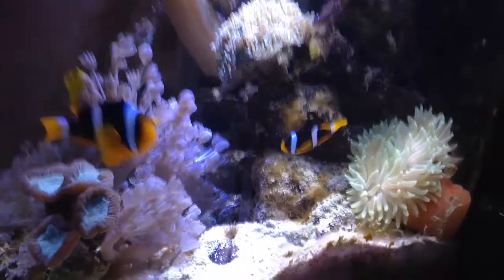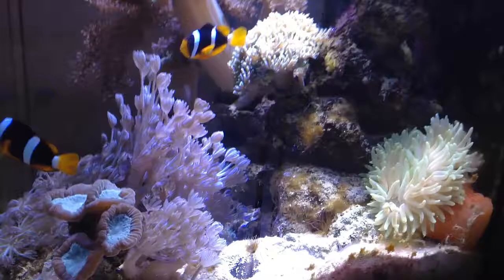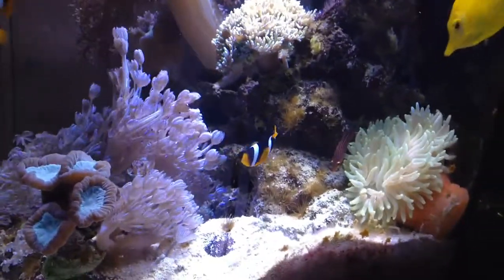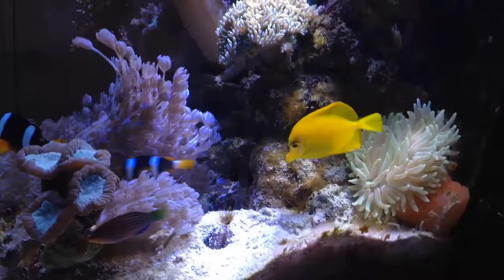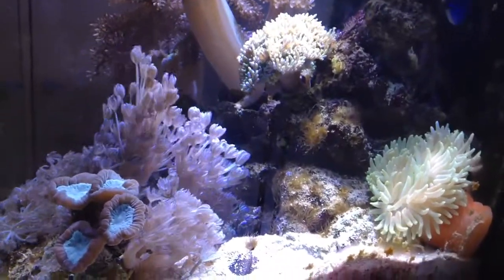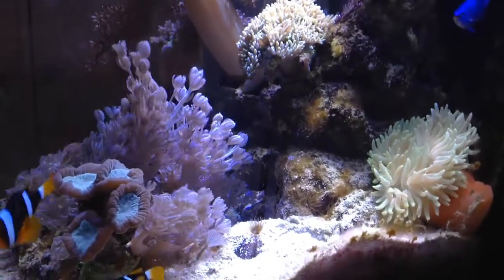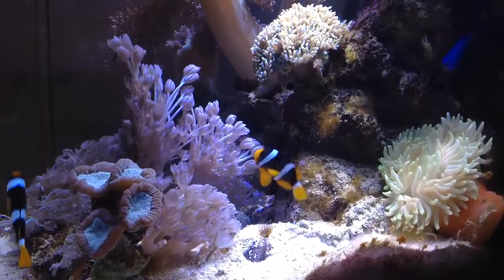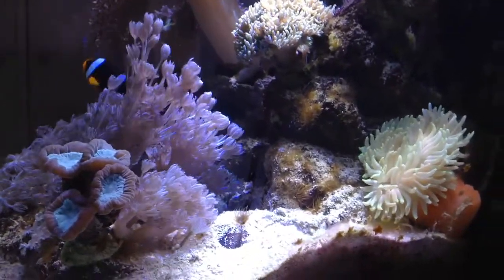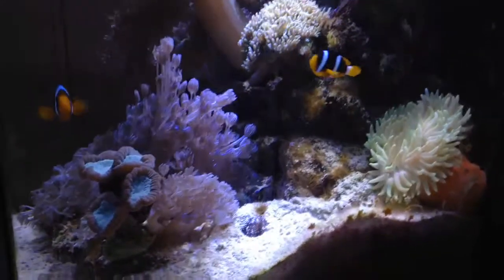This anemone does require sand and a decent salinity — around 1.024 to 1.025, maybe 1.026. When I kept the salinity really high it began to contract, so I'd recommend keeping it at a normal level. It requires good lighting, a little bit of medium water flow — not too much — and the water temperature should be around 25 to 26 degrees Celsius, though some people keep it at 24 degrees Celsius. That's pretty much it — I hope you guys enjoyed this video and I'll see you in another one.